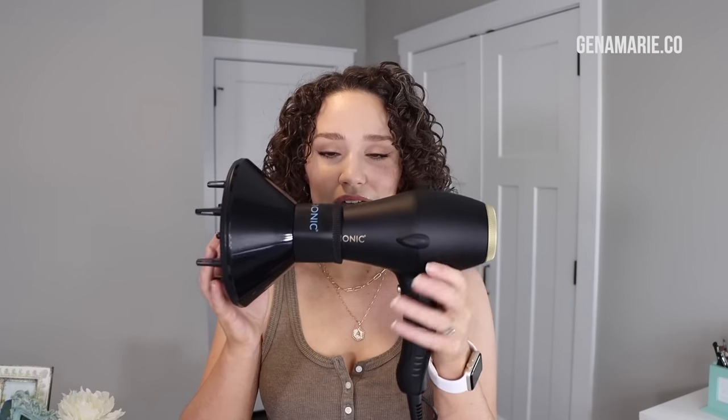Even on a higher setting, this diffuser doesn't blow hair everywhere. You can also adjust the airflow by turning the diffuser to close some of the holes — reducing airflow even further in the center, which can help with wonky or misshapen curls. The Bio Ionic hair dryer has a narrower nozzle so the diffuser fits on perfectly and snugly, and it hasn't fallen off while diffusing. It's also not too large, which I appreciate.